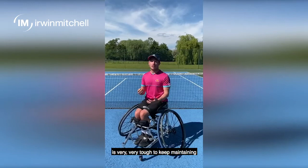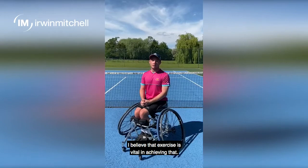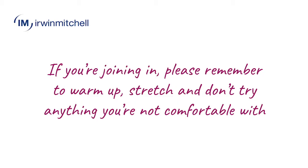Now as you may know, this isolated period has been very tough to keep maintaining that mental health and wellbeing. I believe that exercising is vital in achieving that. Keep healthy and stay safe.